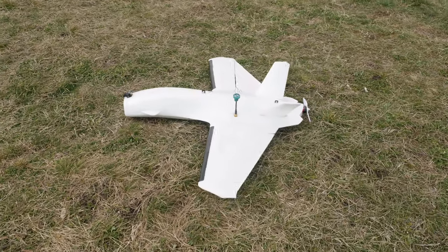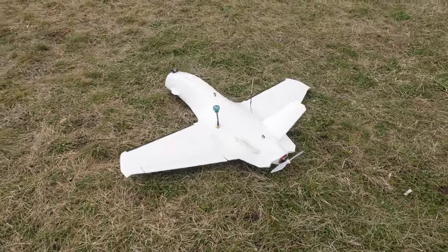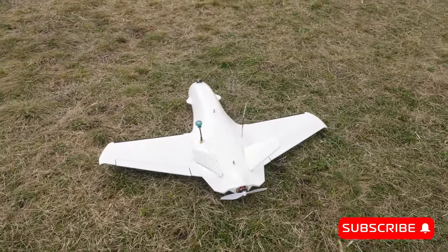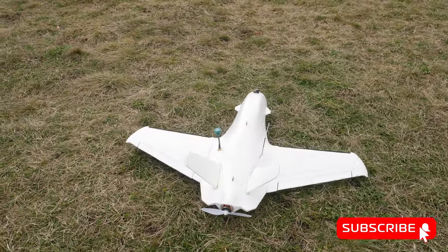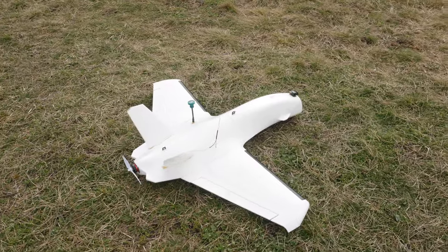Hello guys, welcome back to ARXANGEL RC today. Finally, after much delay, I will be reviewing the ATOM RC Dolphin. Also, I got my first sponsor for a few videos, but more on that a bit later on.